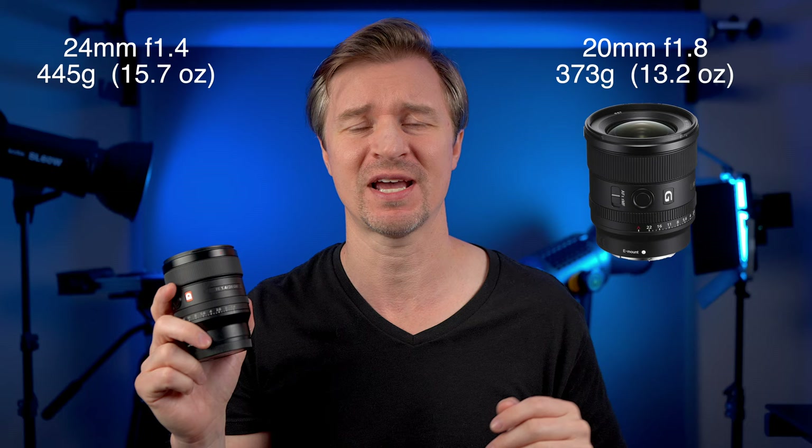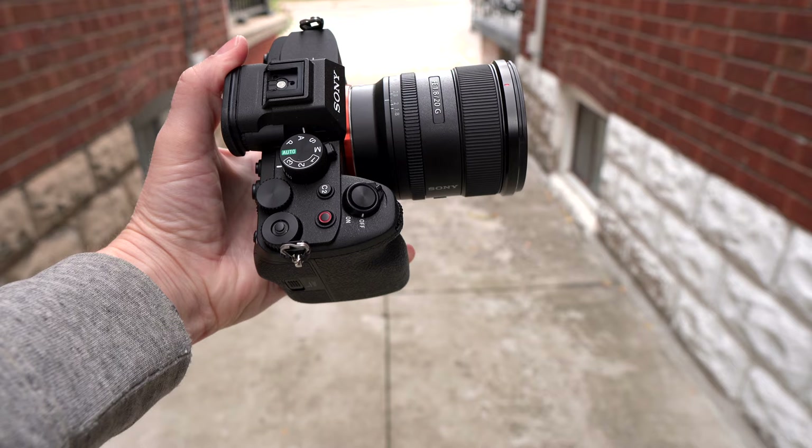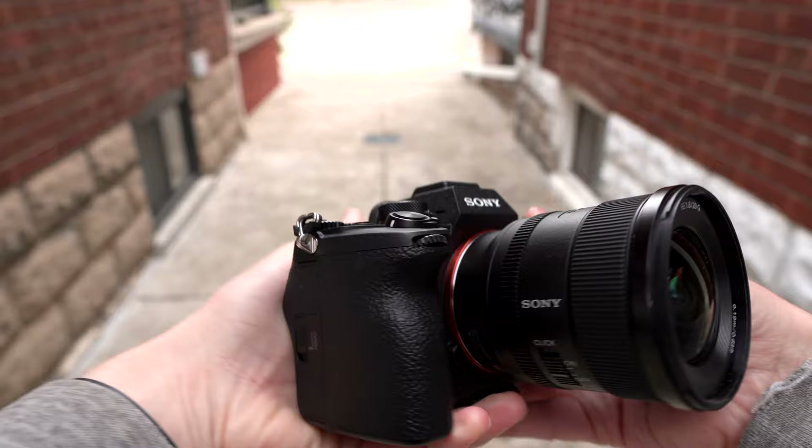The 20mm is also smaller and lighter than the G Master. The 20mm is only 373 grams and it just fits so perfectly on the a7 IV. I love the way it looks, the way it feels — the balance feels great. So if you're running on gimbals, it's going to balance even better.